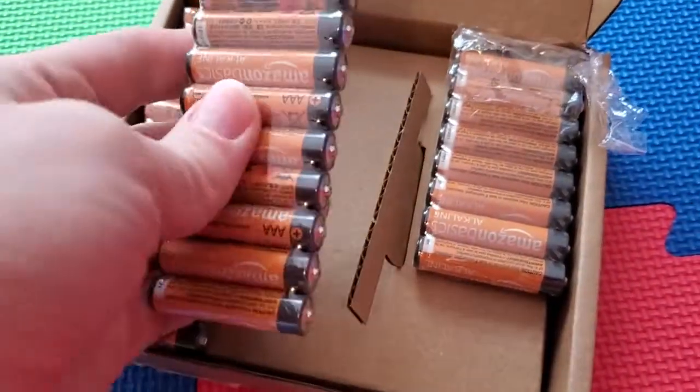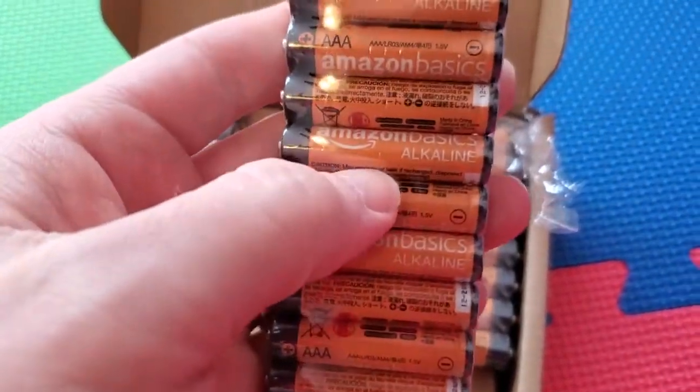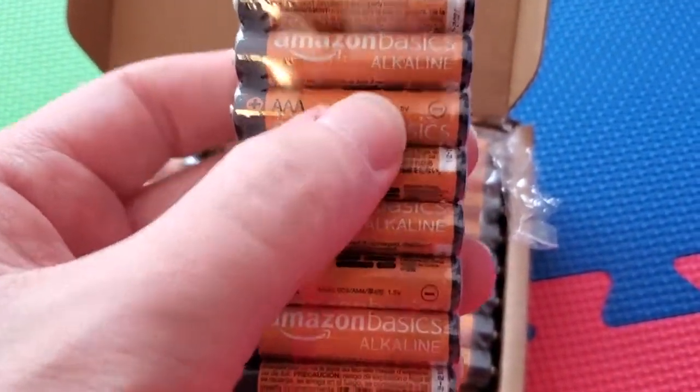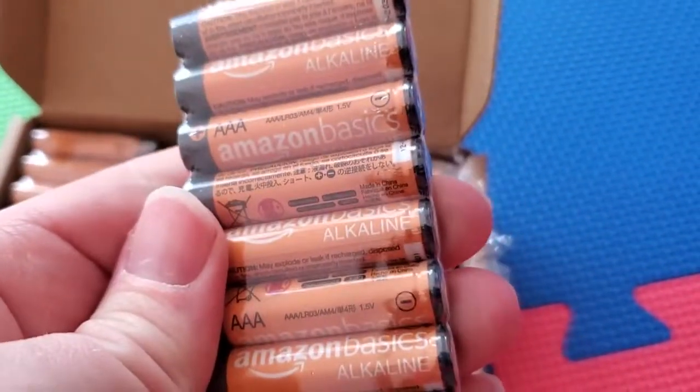You might be thinking, are these as good as a normal battery? In my experience, yeah, they are. They're from Amazon. It's a standard 1.5-volt AAA battery, standard size, standard format.